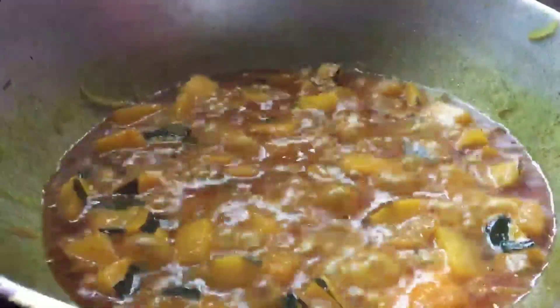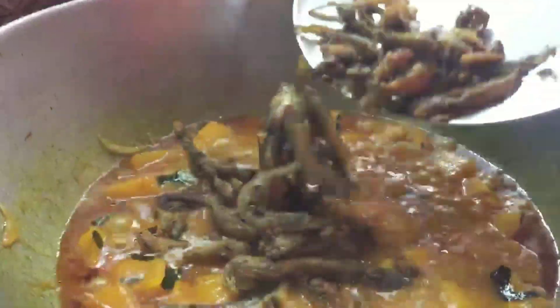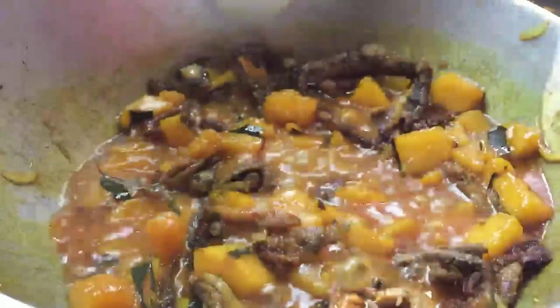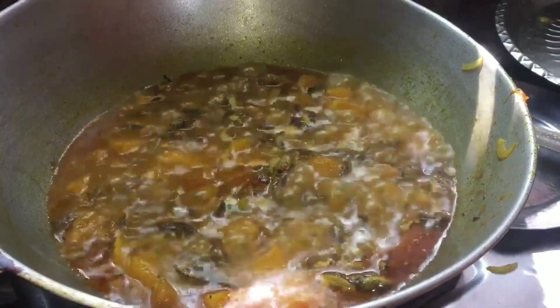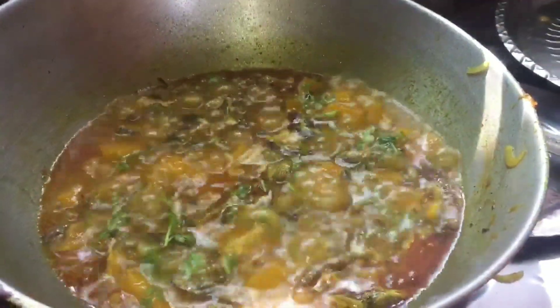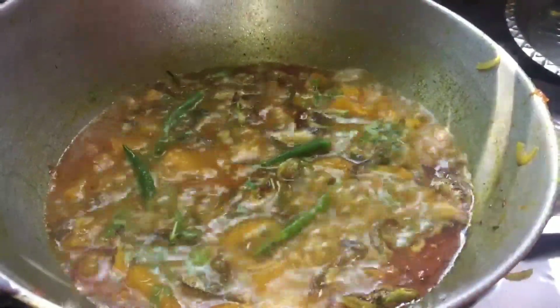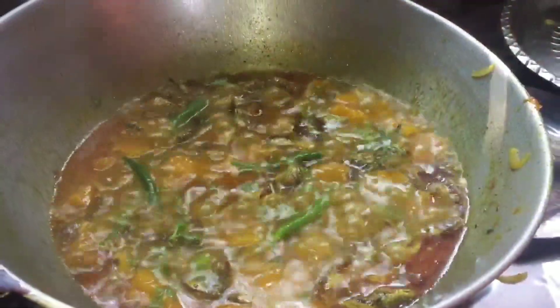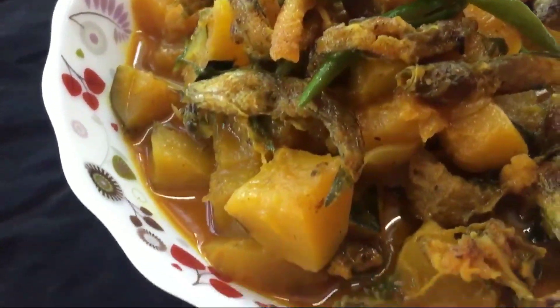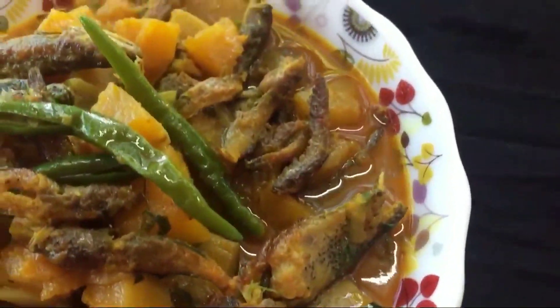Let's fry the rice. I'll get the pot of the pot. It'll get the pot. I won't let it go. If you like, comment and subscribe to our channel.